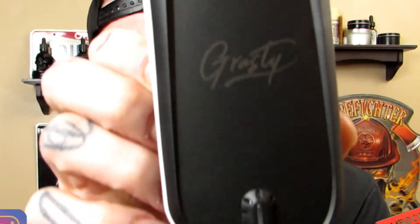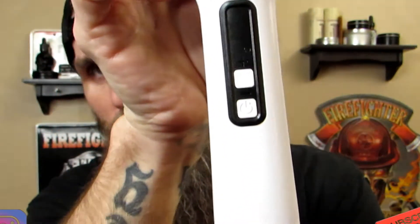There is the product. It does have the cord that swivels — this is really nice. It's got your power button, your plus and your minus.